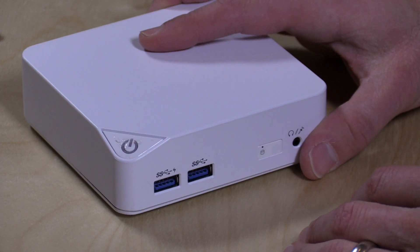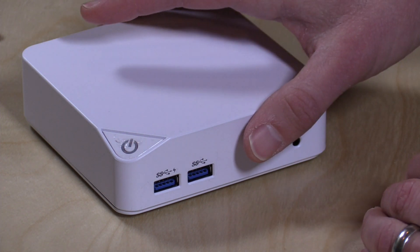I also want to thank Vinny Levo, who's a frequent viewer and always sending me some great stuff to check out. He told me about this and I picked one up immediately for all of you to see. So let's get into the hardware.